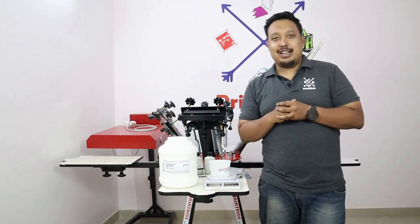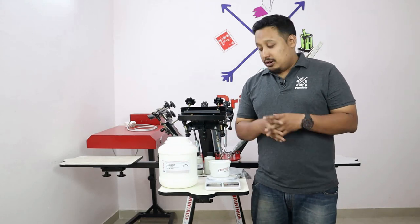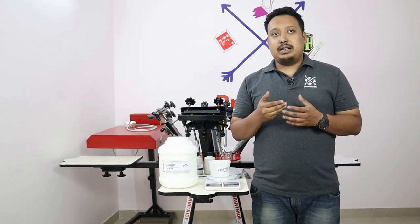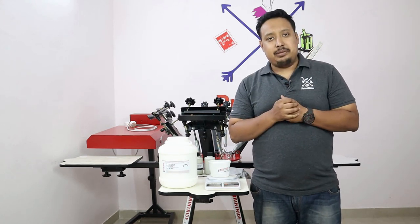Hi guys, welcome to Print Right. I'm your host Ranveer, and today in this video we are going to demonstrate how to do water-based printing with the help of light garment paste, or LGP.